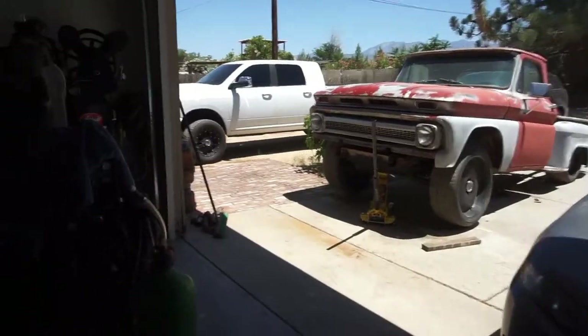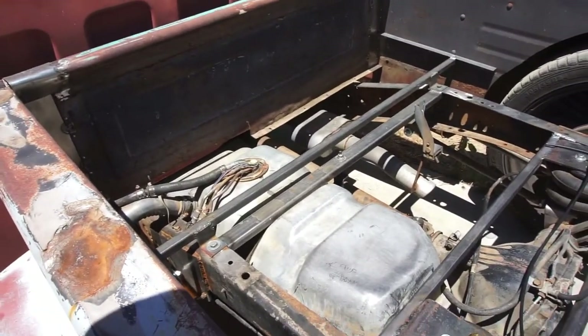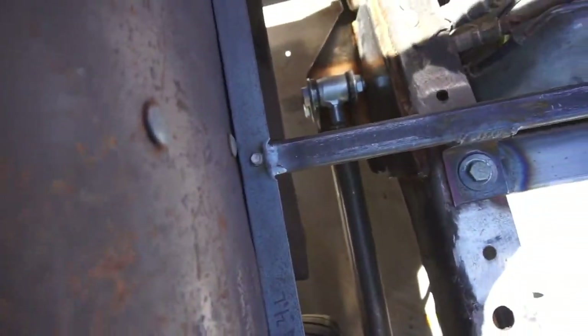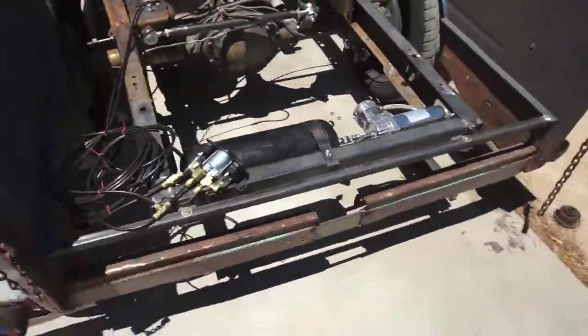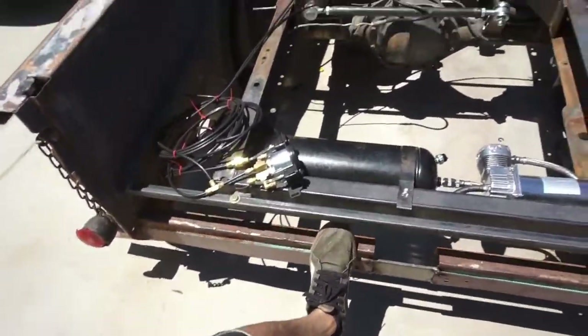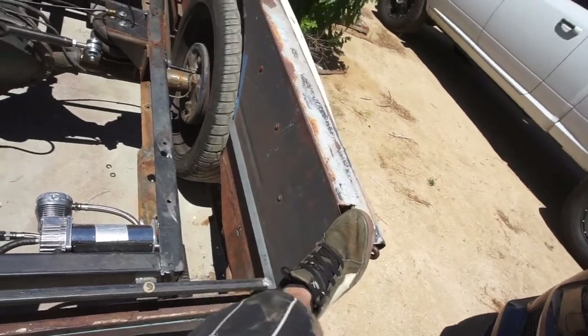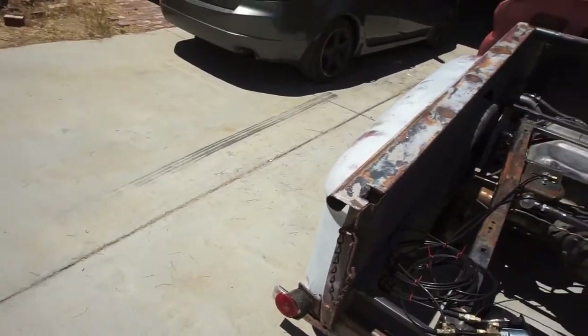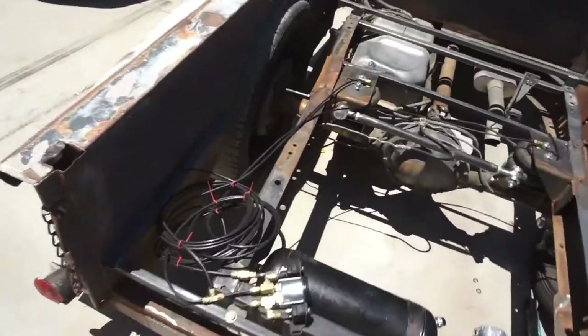Welcome back to Half-Fast 719 — it should be 'Hot Fast' because it's hot out here. I ended up welding this little piece just to support it so that these don't flop anymore. And I did make some shock mounts for the lower.